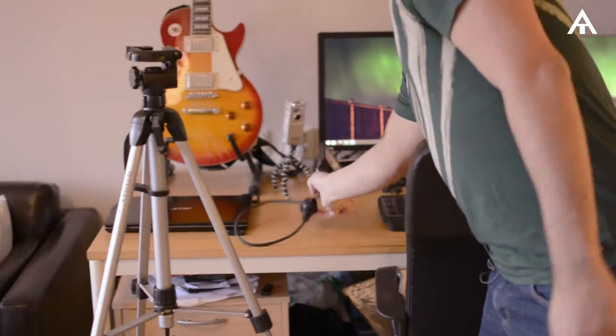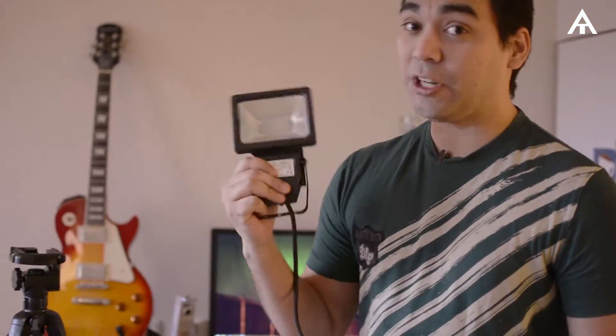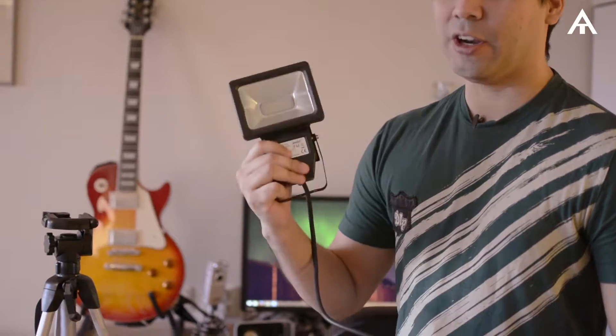Another thing I have here is a really cheap LED lamp that I bought. This is the one I've used at night, and usually in Sweden it's really dark all the time, so it's really good to have lamps even though they're not the best ones.